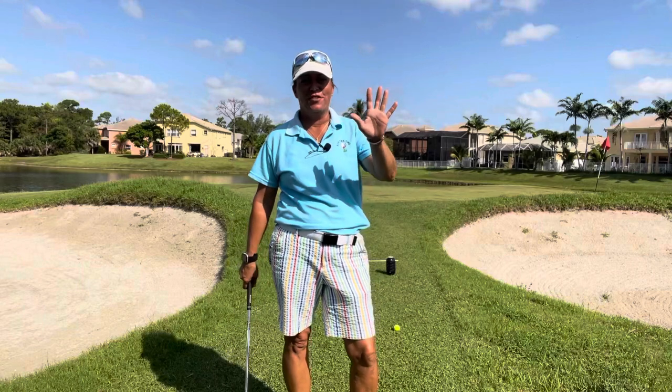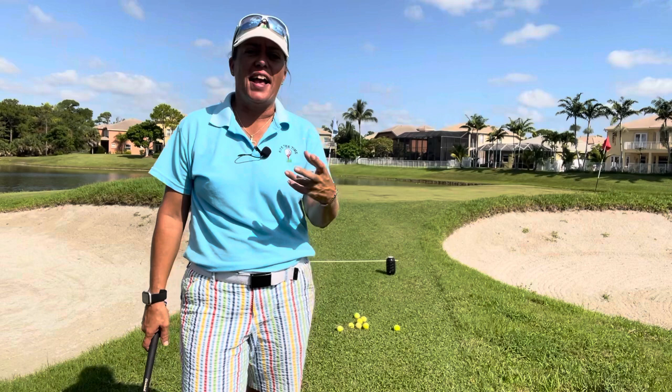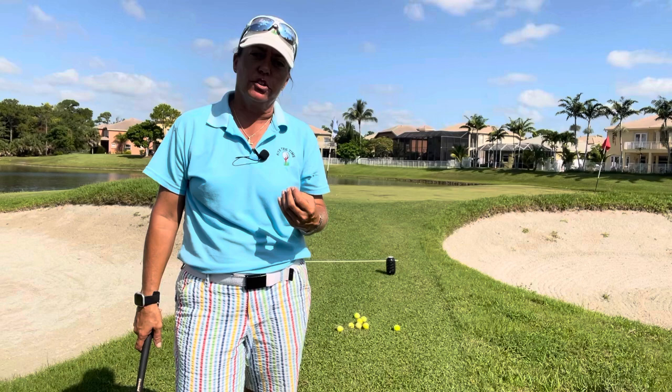Hi everybody, it's Trish. I am out here today on a viewer's request, one of my students. Her name is Gail and she said that she's kind of forgetting about the technique we talked about for short little chip shots.